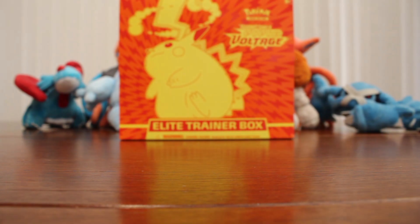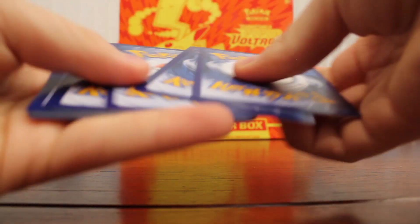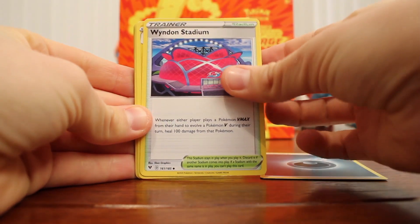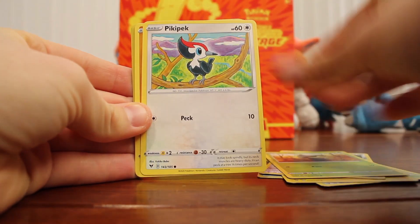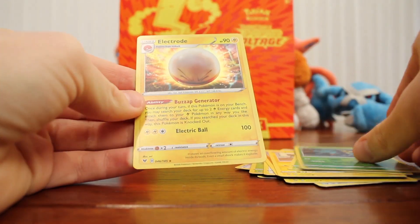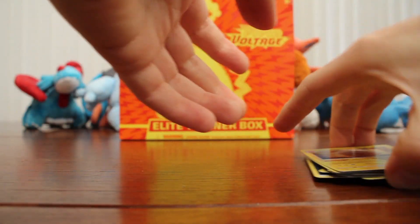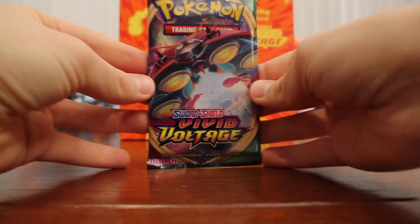Next up is a Celebi pack. Code card, and here we go: Dark Energy, Wyndon Stadium, Zebstrika, Excadrill, Seedot, Pikipek, Mudbray, Joltik, Weedle, Delibird, and a Holo Electrode! Very cool. Lots of Electric Pokemon in this particular set, which is pretty cool. I do love a good Electric Pokemon.